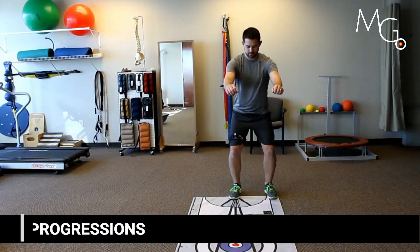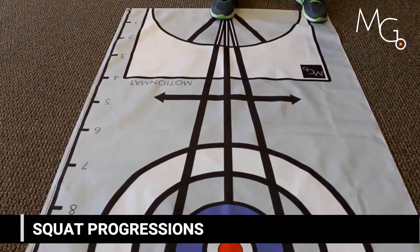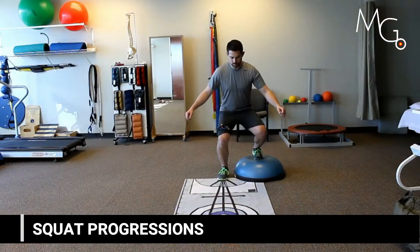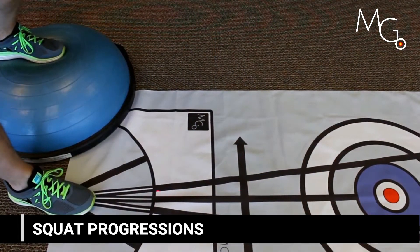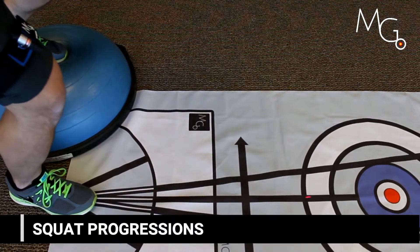You can also add visual feedback to dynamic movements such as standard squats. It gives the user an instant visual on where their hip position is during the exercise. You can progress by adding unstable surfaces on their contralateral limb and have them focus on slow and fast movements.